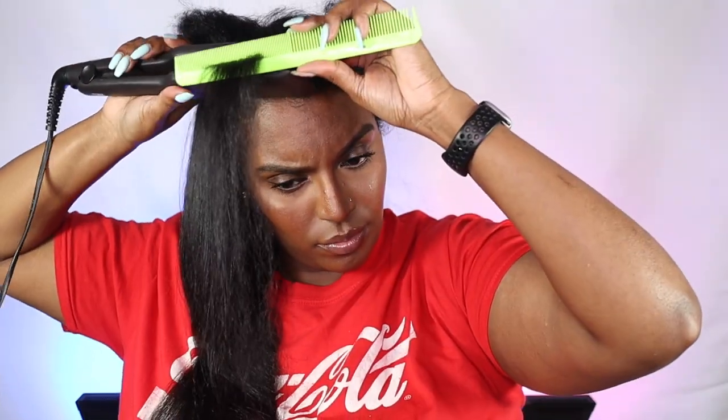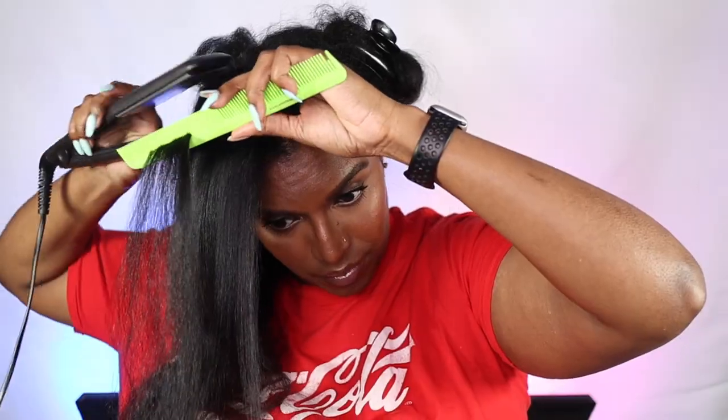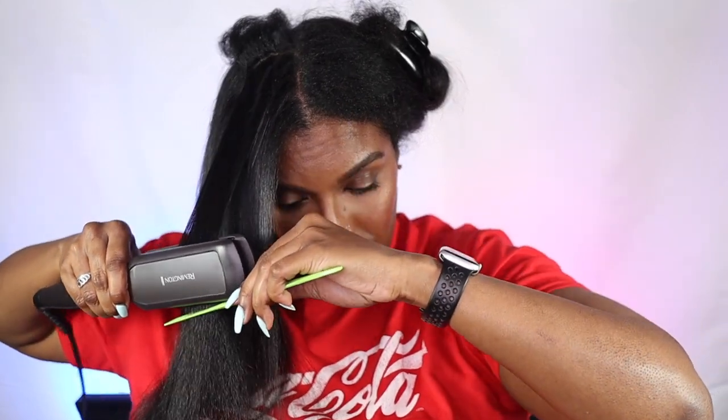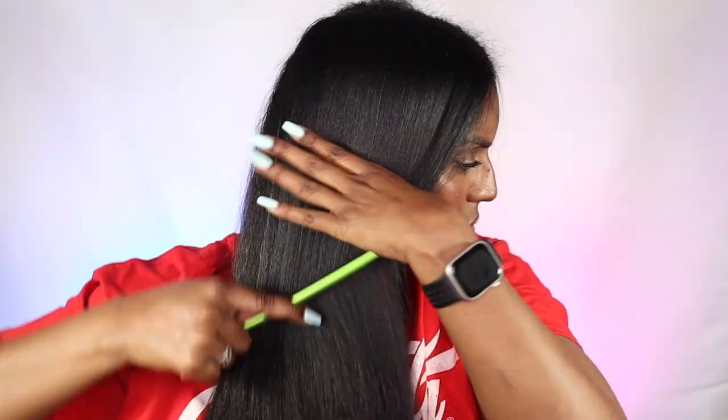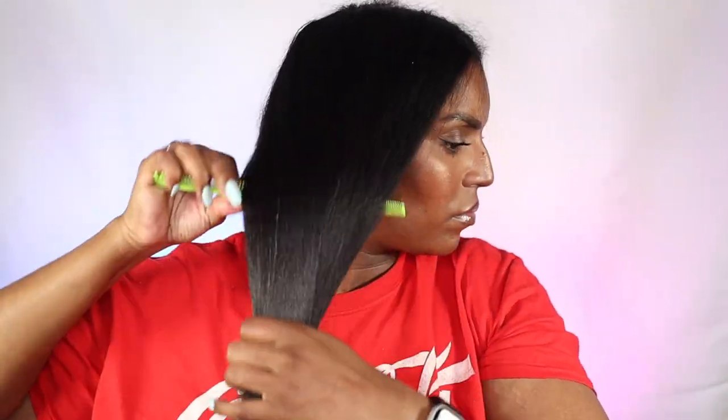Watching the video back, I can see I had some flaking on my scalp, which does happen to me sometimes. I have naturally dry skin so I assume my scalp is the same. The shampoo I used usually battles that and I don't usually have any flaking, but my scalp was a little drier than usual today. Just pretend you don't see that, okay?